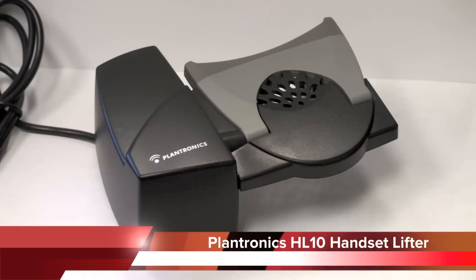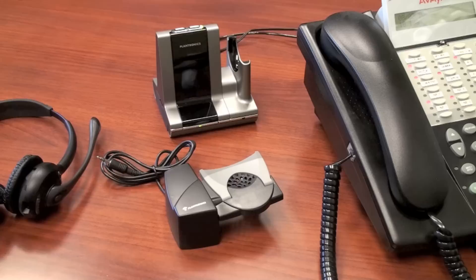This headset's direct setup guide will feature the Plantronics HL10 handset lifter, which is used with Plantronics wireless headsets. The HL10 handset lifter is used on Plantronics CS series and Savvy series of wireless headsets. It is compatible with most multi-line business phones, allowing you to answer remotely.